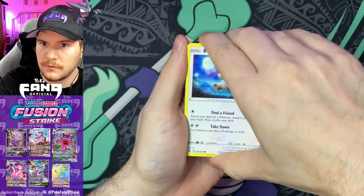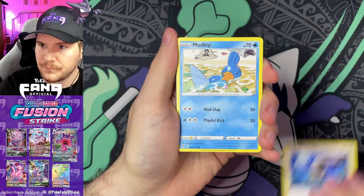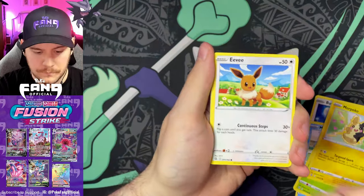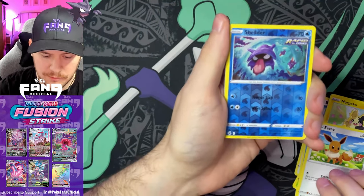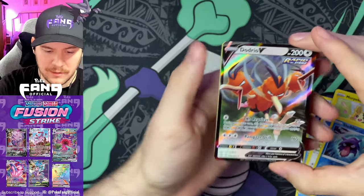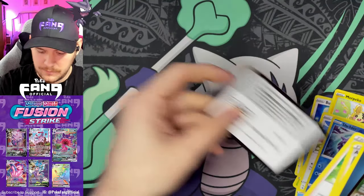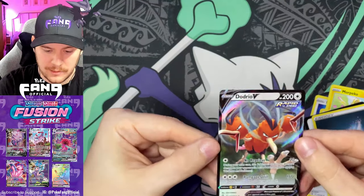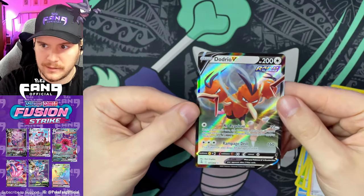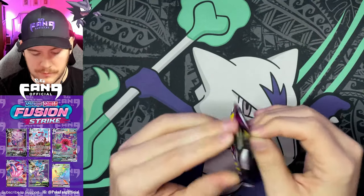Alright, let's get into these. Pack one: Funnelbee, Mudkip, Caterpie, Morphpeko, Eevee, Shelmet — reverse — and first pack magic: Dodrio V has entered the chat! Fusion Strike so far 50/50 — out of the four packs I've opened, two hits; one was a secret rare and we just got a Dodrio V. Off to a really good start.